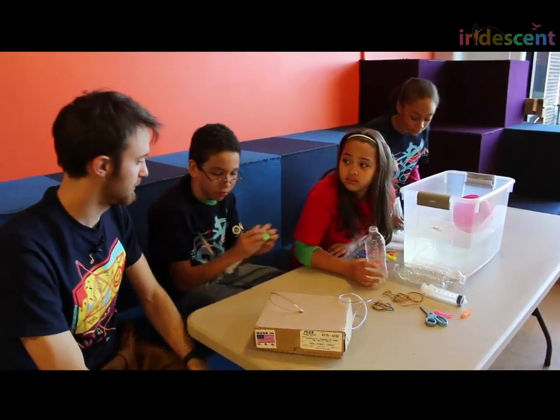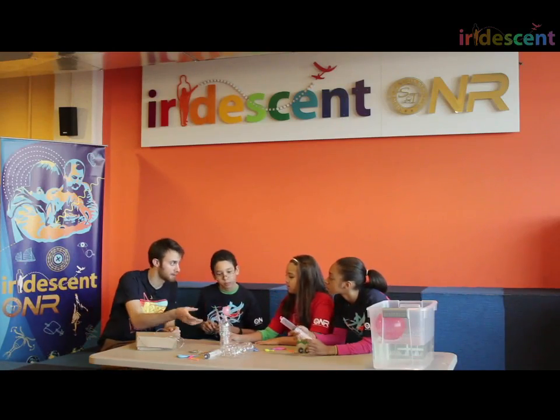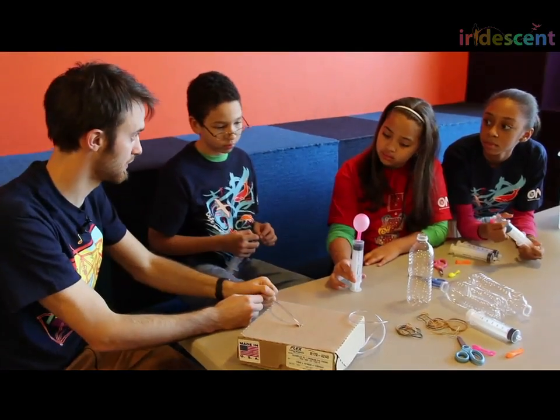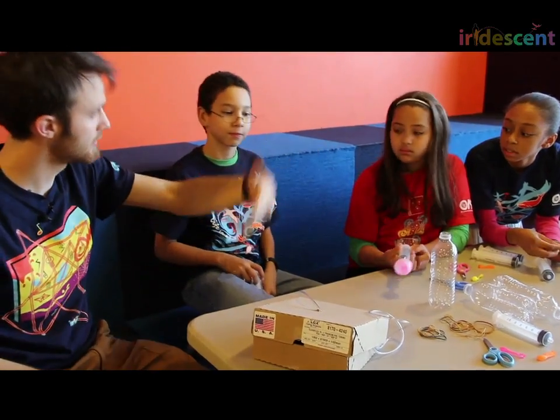It seems like you've discovered how to do this. We're going to use exactly the same principle, but instead of attaching this directly to the submarine — because it would be silly to have the submarine underwater with the syringes on it — we're going to attach it through a piece of tubing. The tubing will connect the syringe to the submarine.